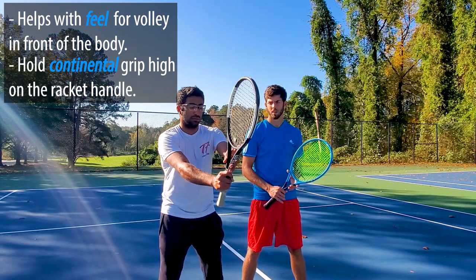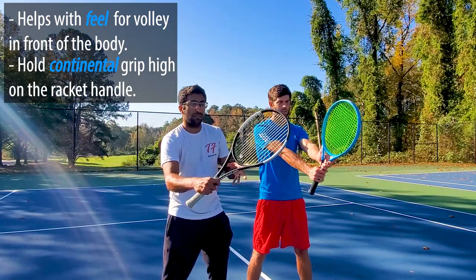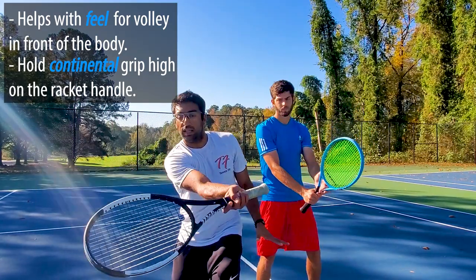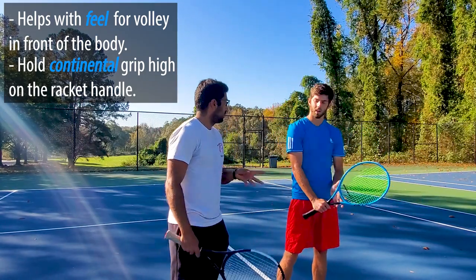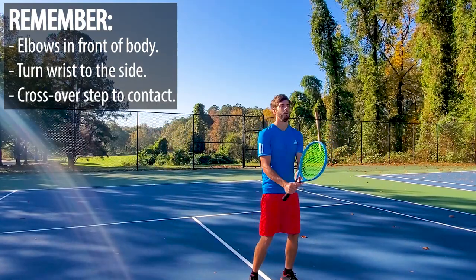So what we're gonna do is we're gonna hold in front, high grip position — go ahead and regular volley position. I'm gonna feed them to you forehand and backhand and you're gonna simply focus on just turning the wrist and catching it in front of you. Same thing on backhand: keep both hands on, and when you want to let go, right at contact, you let go. Very easy — forehand and backhand, elbows in front.